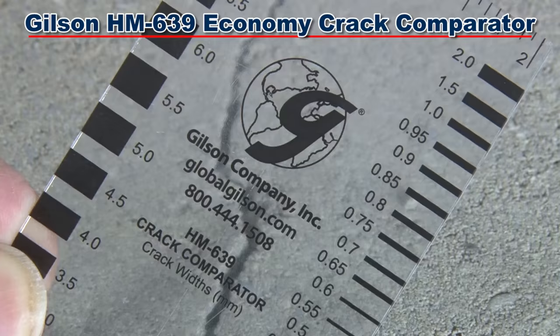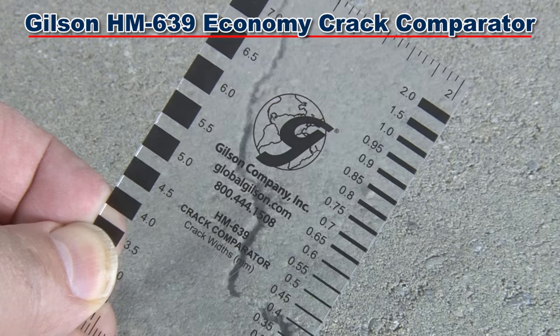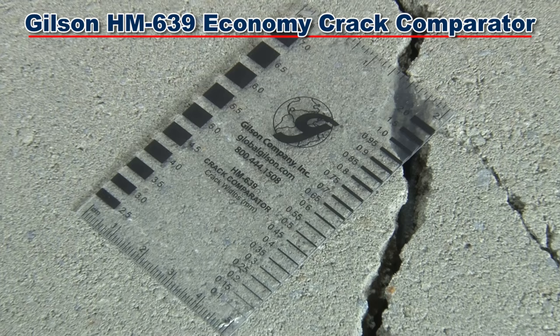Other accessories include the Gilson HM639 economy crack comparator, a handy credit card size field reference that is marked with inch and metric scales.